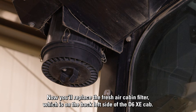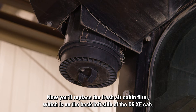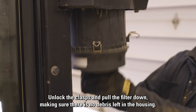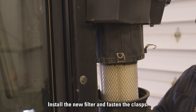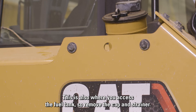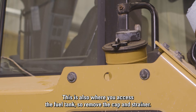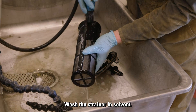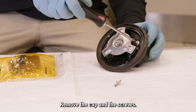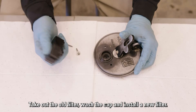Now you'll replace the fresh air cabin filter, which is on the back left side of the D6 XE cab. Unlock the clasps and pull the filter down, making sure there is no debris left in the housing. Install the new filter and fasten the clasps. This is also where you access the fuel tank, so remove the cap and strainer, and wash the strainer. Now you'll replace the fuel cap filter — remove the cap and the screws, take out the old filter, wash the cap, and install a new filter.